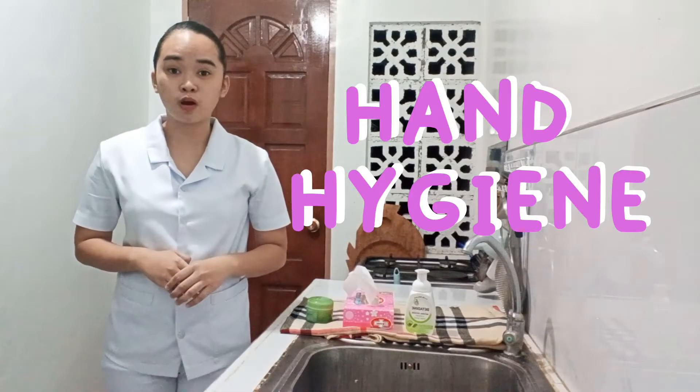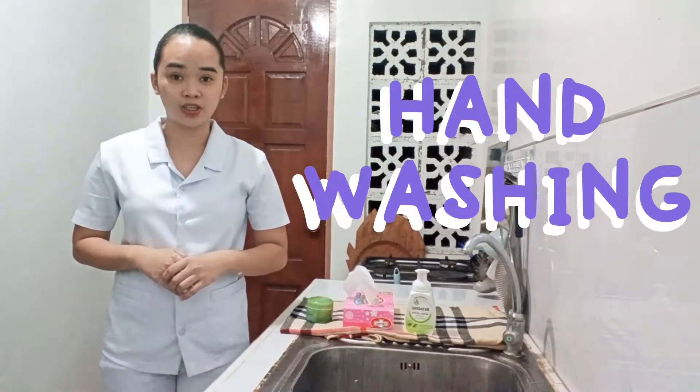Good day everyone. I am Kate Lorraine Ganumay from BSN 111B and today I'll be showing you my return demonstration in performing proper hand hygiene or hand washing. Hand hygiene is essential because it is your primary measure to prevent infections and the most effective way to prevent the spread of microorganisms.